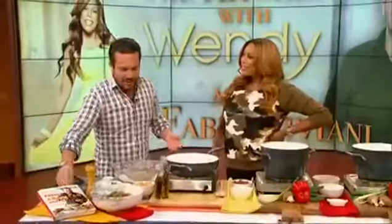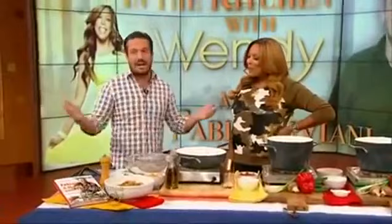So here's the deal. The accent is still there, the citizenship is still Italian, but this is my 10th anniversary — 10th year in America. So I had to bring it home.